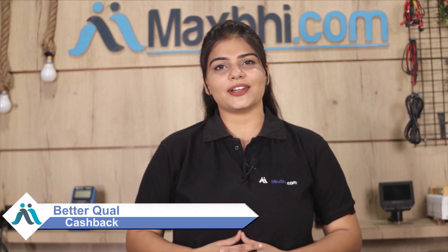MaxBee.com has been serving thousands of happy customers for 6 years and is growing daily. So don't wait — order now and take advantage of special cashback offers and heavy discounts to get the best quality part for your device.